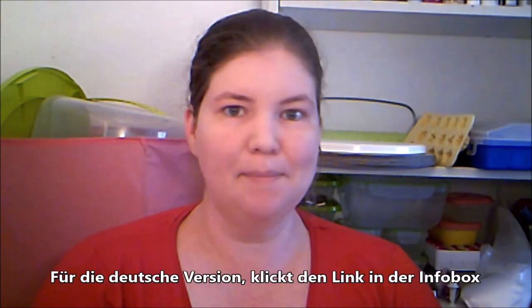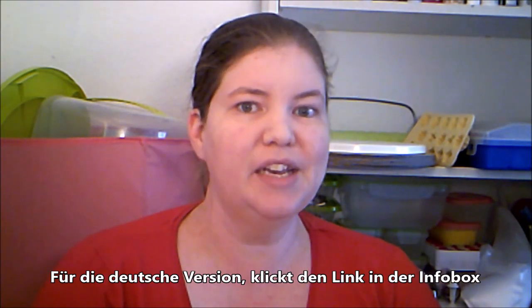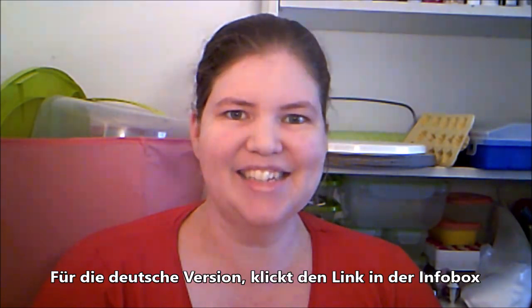Hello, welcome to American Baker in Germany. I'm Michelle and today we are making one of my recipes. This is my recipe for peanut butter frosting. Let's get started.